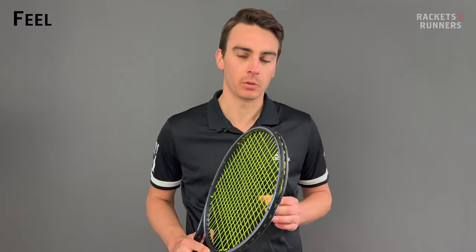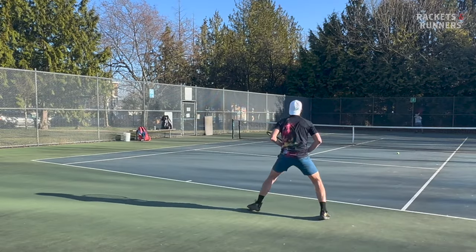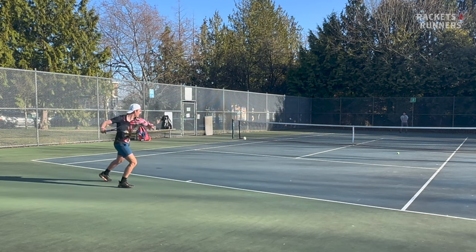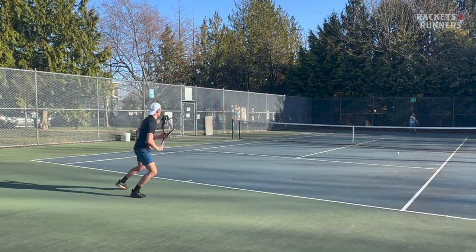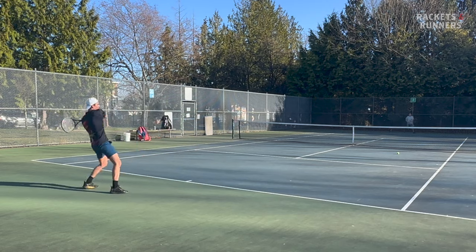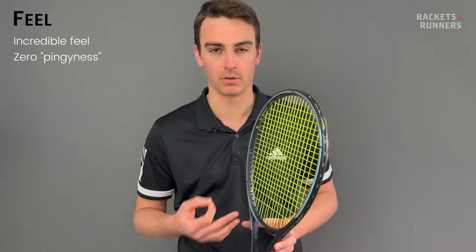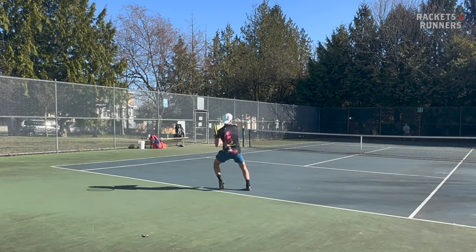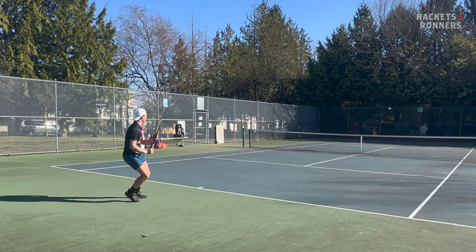I have to start with feel, because it's just so good on the Gravity Pro. It was already very good on the 360 Plus, but Head has definitely taken it to another level on this one. Tennis purists didn't like the notoriously pingy feel of graphene, and while it got a lot better with the spiral fibers of 360 Plus, it's been completely eliminated altogether with the introduction of Augzetic tech on the Gravity Pro. Augzetic rackets do still have graphene - Head has just developed it to a point where that pingy feel is completely overridden by everything else.